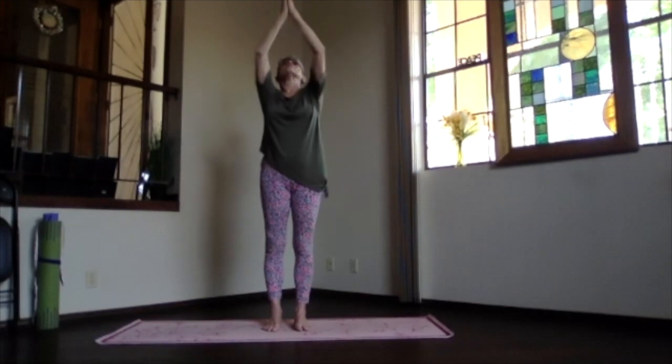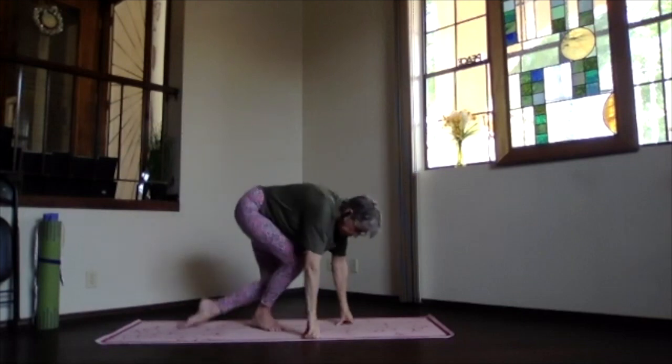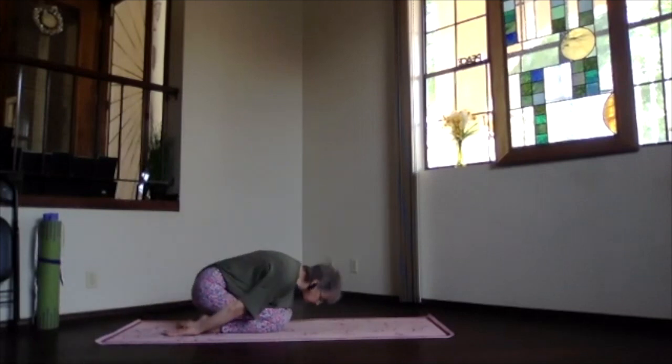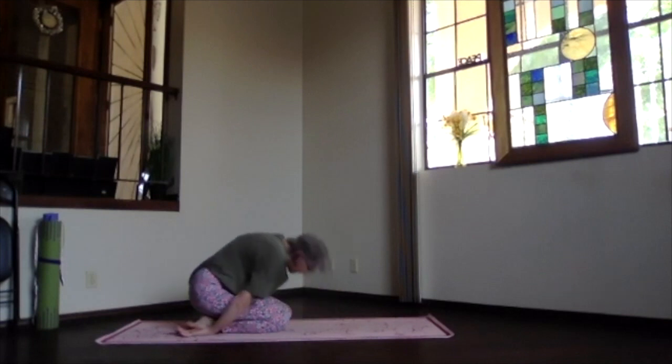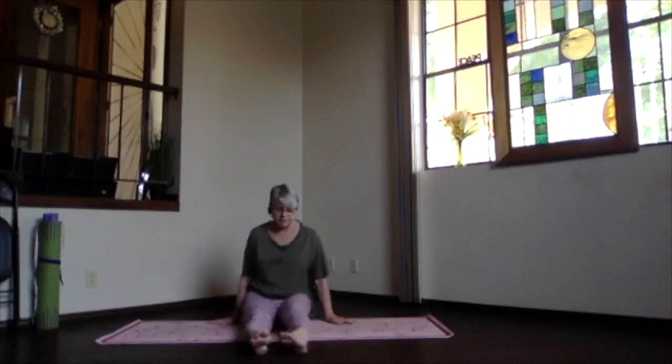Arms coming up, exhale, pivoting forward and coming back to the floor into child's pose. Hips to your heels, hands palms up, forehead to the floor, relax your shoulders and breathe. Take a few moments, get situated into your connection with the mat, with the surface beneath you, supported by the earth. Then inhaling, sit up and come back into staff position.